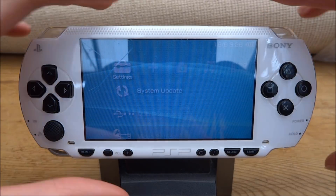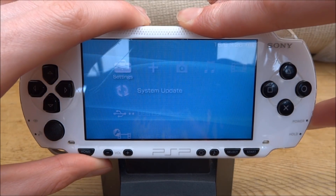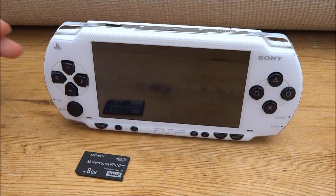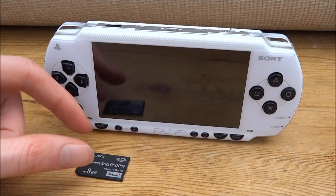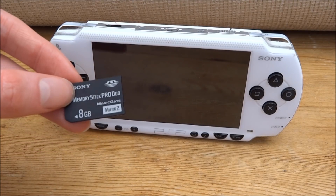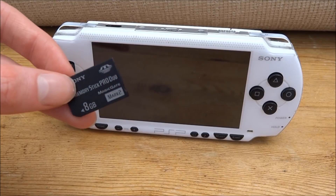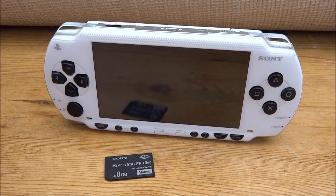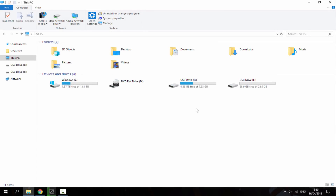Once you've done that, just turn off your PSP again. Now what you want to do is connect your PSP to your PC using the USB cable, and then connect the memory stick to your PC using a USB adapter — or it might just plug directly into your PC. Once you've got both connected, I'll show you what to do next. Here on my PC you can see my PSP connected and the SD card connected.